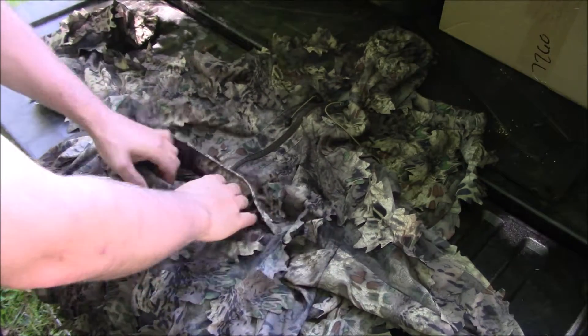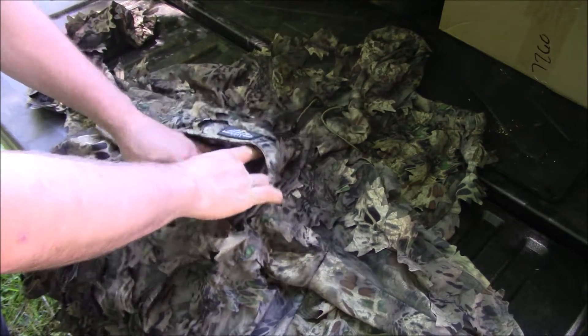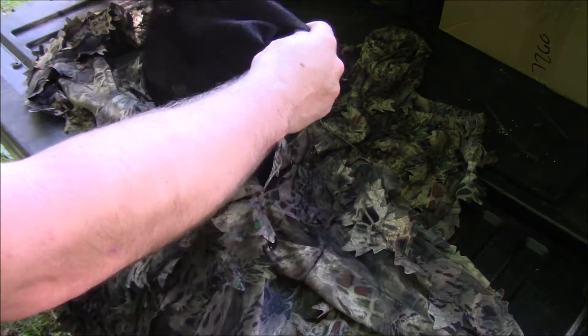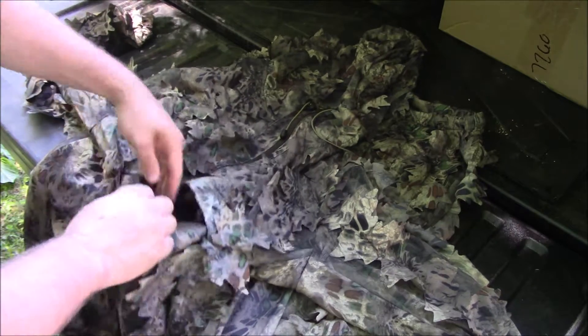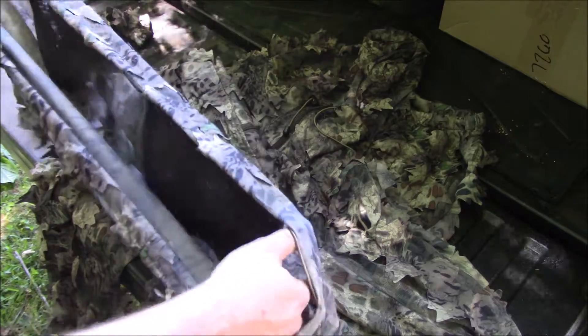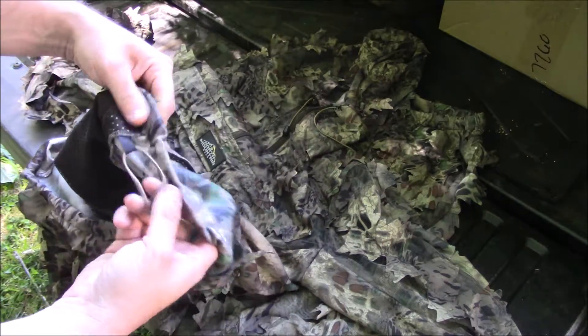You get a nice elastic cuff on both your sleeves. You've got a little kangaroo pouch here with a big pocket — turning it inside out but you can put your phone or whatever in there, some calls. The bottom itself is elastic and you do have a drawstring if you want to tighten it up or loosen it.